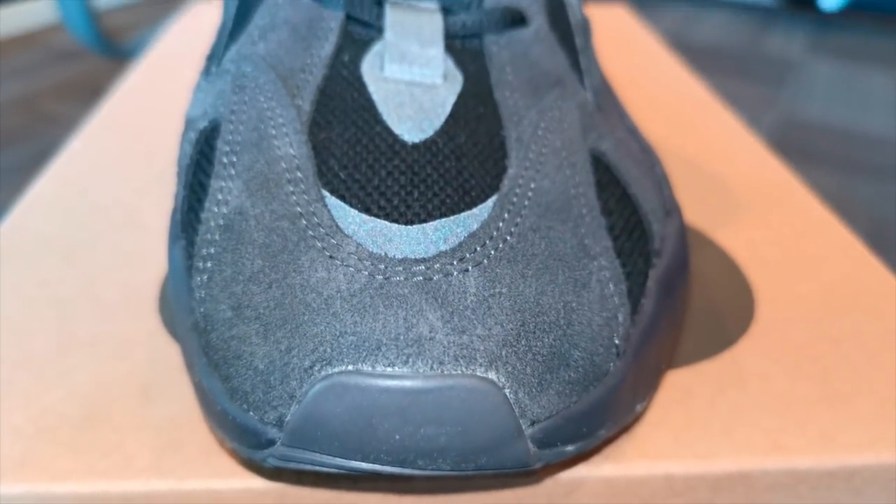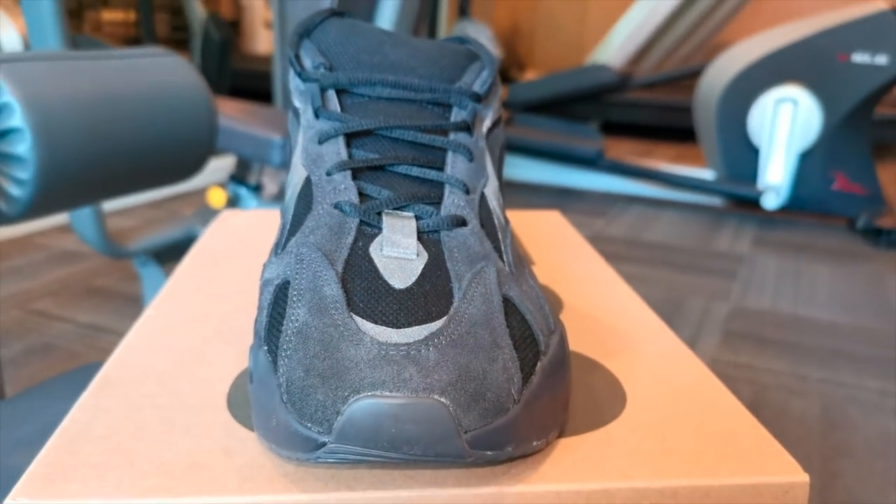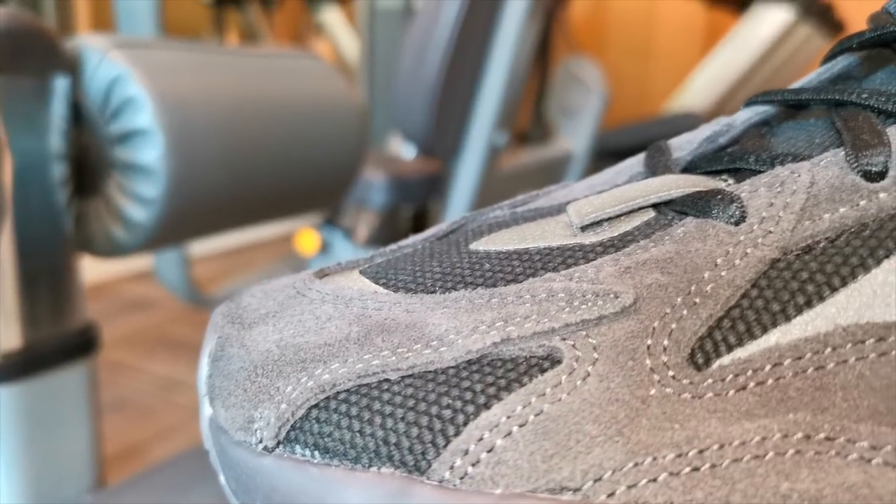The toe box is in suede. Then on top of that, you have this 3M material. Then you have the woven textile or nylon, which is more of the base of the sneakers, and on top of that you have this lace holder, which is in 3M — same as the other 700s. On the lateral side, it's more of a suede material — there's a suede panel over here and on the lace locks as well. On the middle, you have the base of the sneakers, which is this woven material, and then the three stripes.